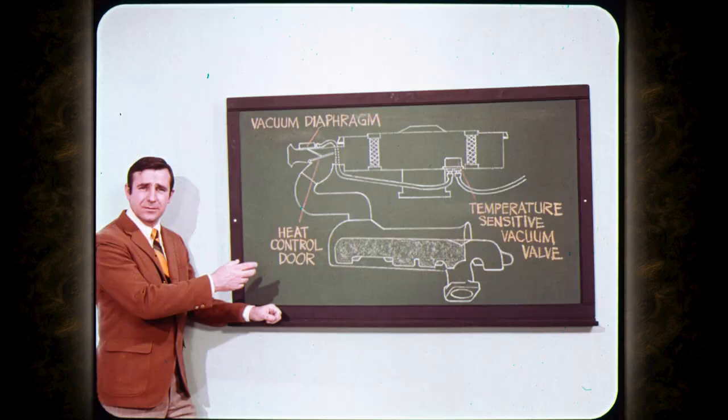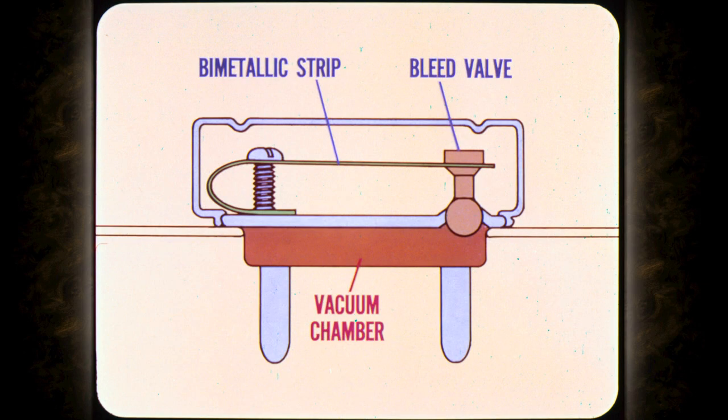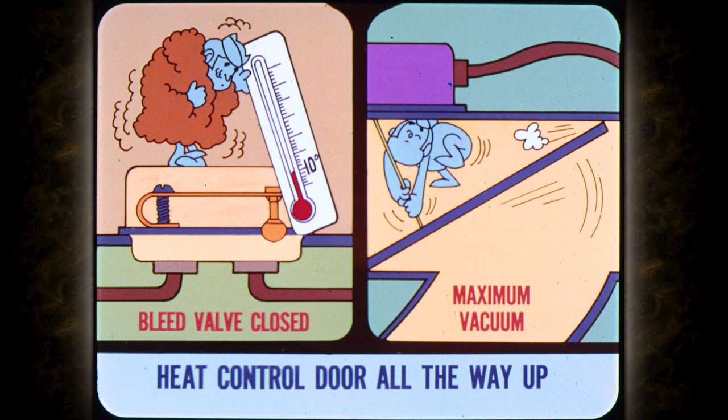Before we go any further, let's take a look at the entire circuit. Intake air temperature is controlled by a temperature-sensitive vacuum valve. Intake manifold vacuum acting on a diaphragm operates the heat-controlled door in the snorkel. Since the whole system is dependent on temperature, let's start at the most logical place. The temperature-sensitive part is simply a bimetallic strip attached rigidly at one end that controls a small bleed valve at the other end. This bleed valve is connected to a vacuum chamber at the bottom of the sensor. There are two hose nipples at the bottom of the vacuum chamber. A vacuum hose connects one hose nipple to the vacuum diaphragm on the snorkel. The other hose is connected to the base of the carburetor. When the temperature is lower than about 10 degrees, the bleed valve is closed, and maximum vacuum is applied to the vacuum diaphragm.